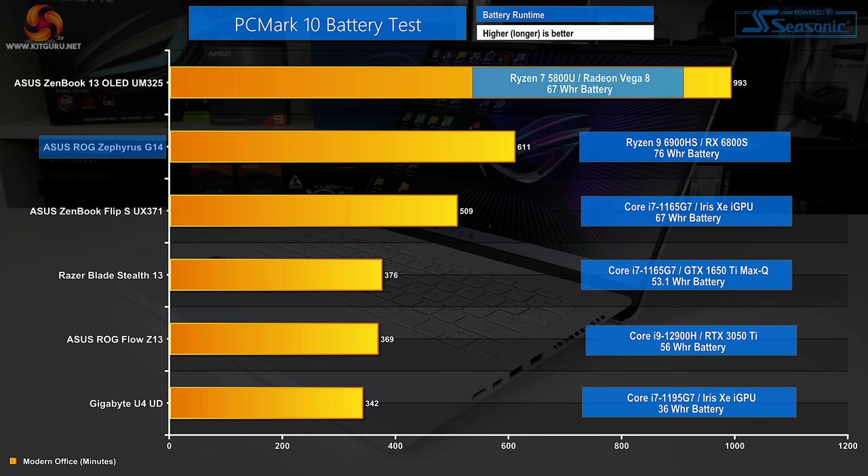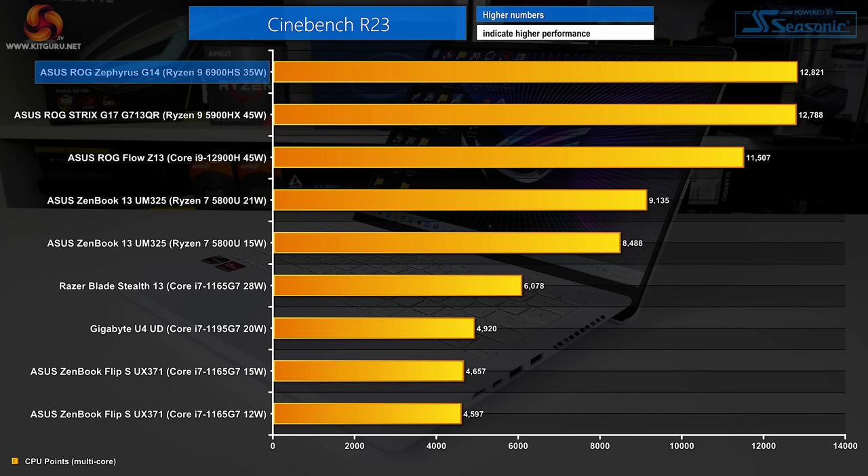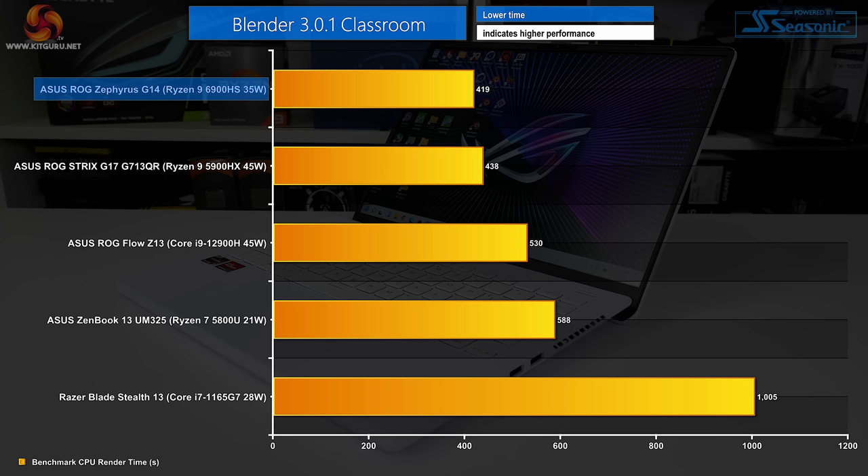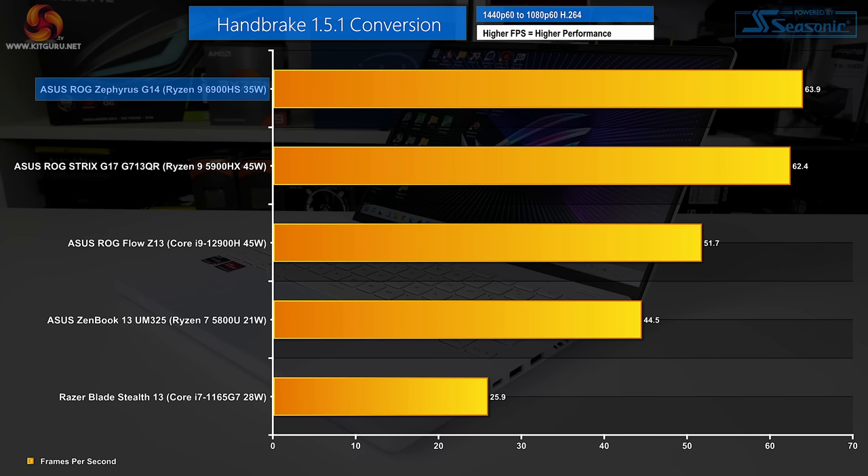System runtime from the efficient AMD hardware and 76Wh battery is outstanding — we got around 10 hours of runtime in PCMark 10's battery test, which should translate into about a dozen hours of reasonable system usage. Heavily multi-threaded performance from the Ryzen 9 6900HS boosted to 45 watts via SmartShift Max is excellent. In fact, this setup matches a Ryzen 9 5900HX inside a much better cooled 17-inch laptop. Blender's BMW test sees the G14 and its Ryzen 9 joint top in our chart, and the new Zen 3 Plus HS chip beats out the Core i9-12900H inside a comparable chassis.